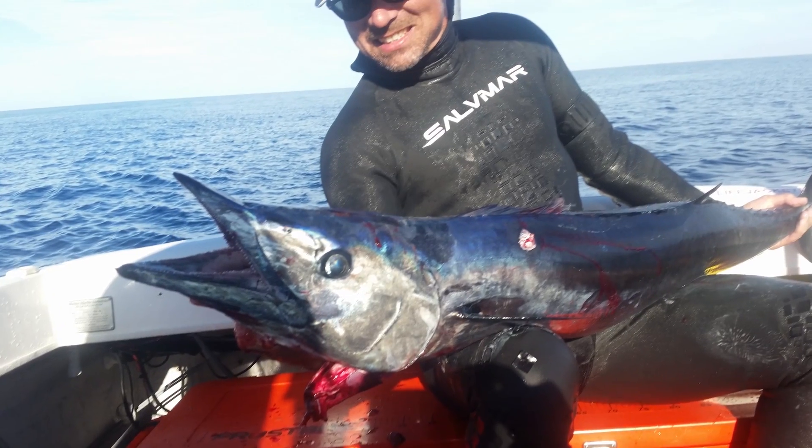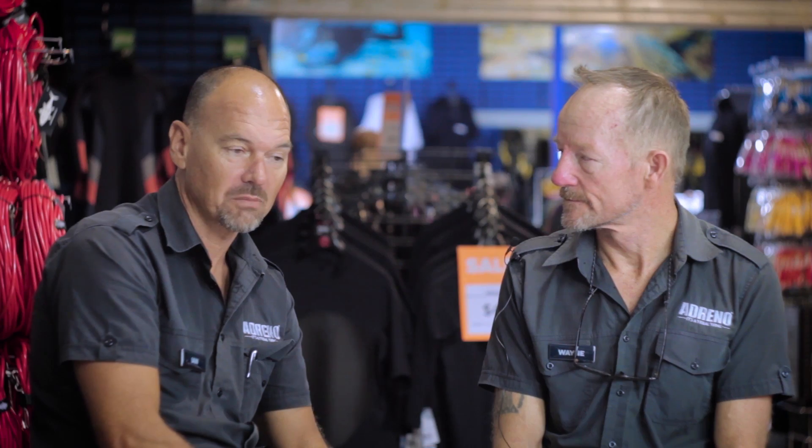Over the years I've hunted a lot of wahoo, mainly in the Brisbane area. A lot of success off the Hutchies area and quite a bit off the North Stradbroke area. Taken a few in the Bunker Group, but most ones I've hunted and had most success with have been local fish.